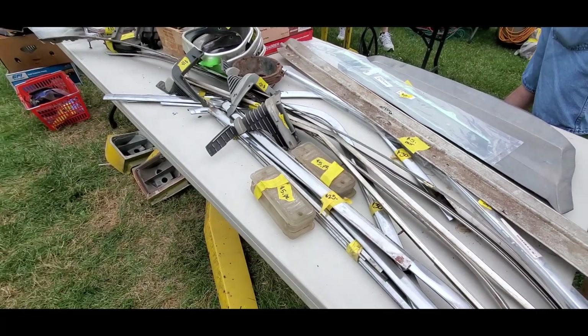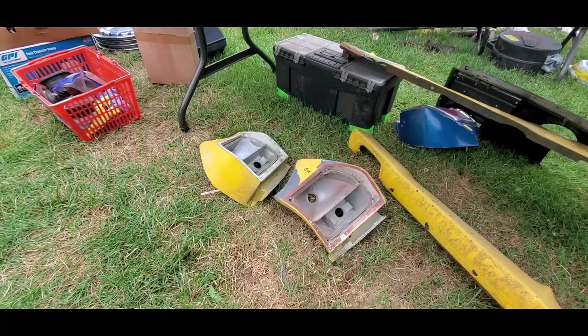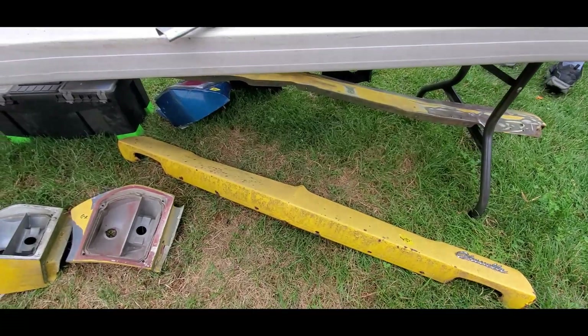We got some nice shiny bits and pieces over here. This is what I love about coming in — you will find it. Twenty bucks for those taillight housings, thirty-five for the header panel. Wow.